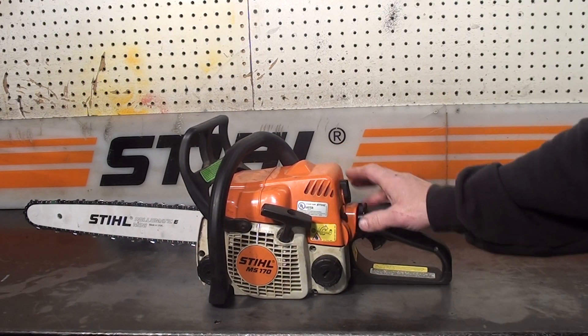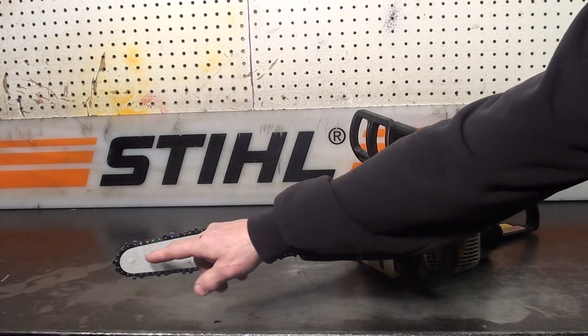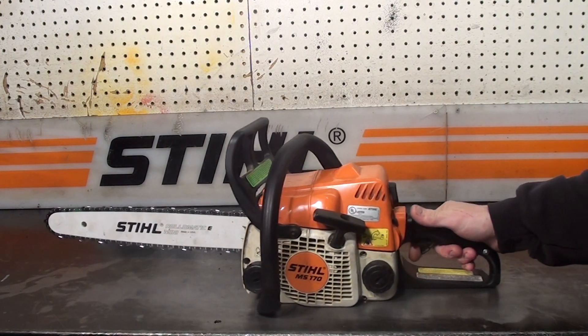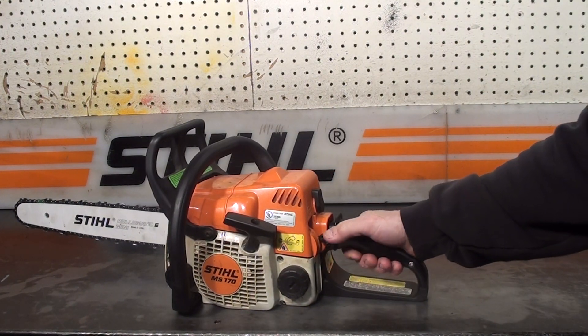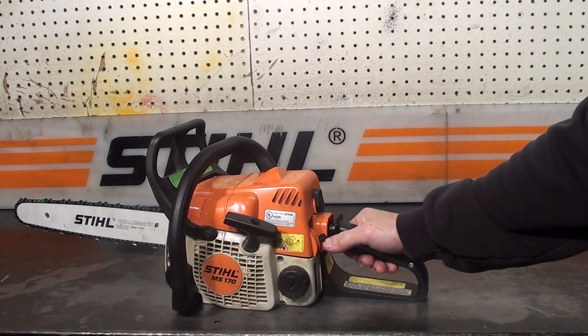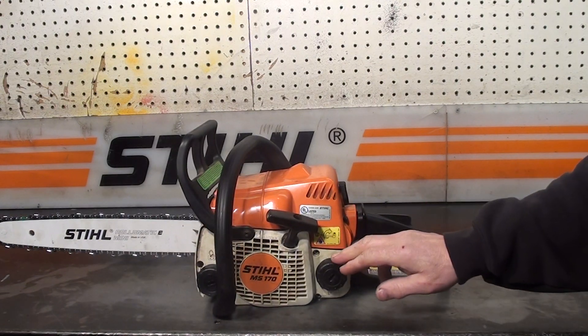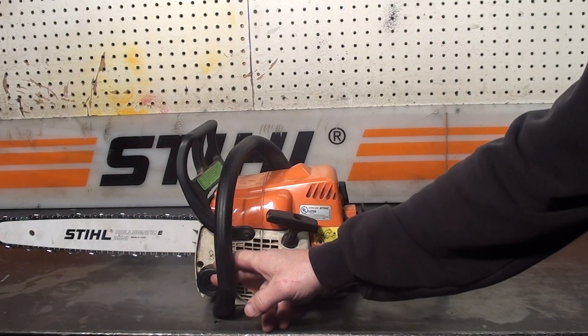This one has a great carburetor, has a 16 inch bar and chain, sprocket nose, and master controls right here. All the way down is choke, high idle, idle, and off. Fuel cap, side load on the oil and fuel reservoirs.